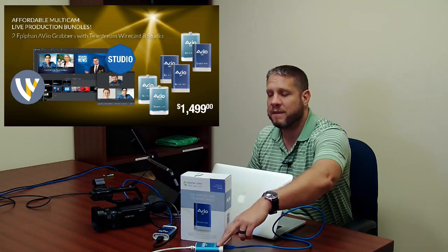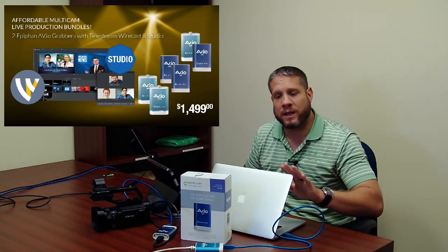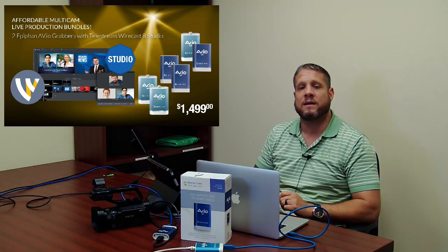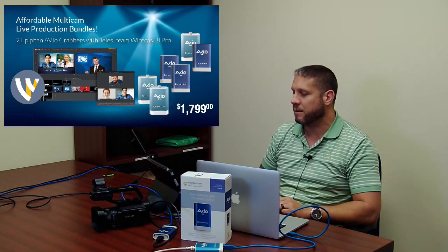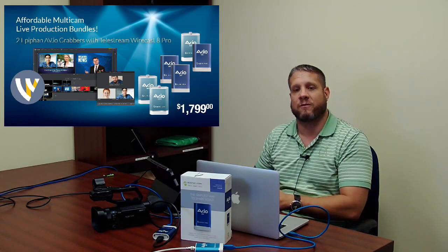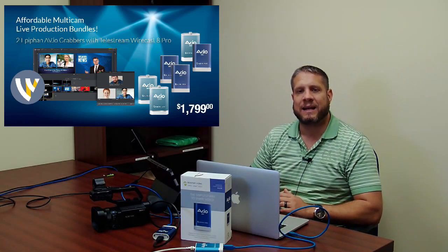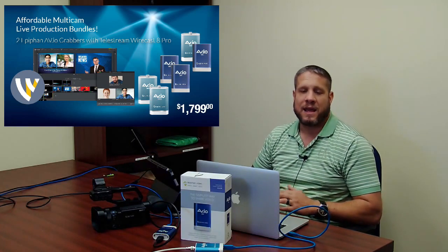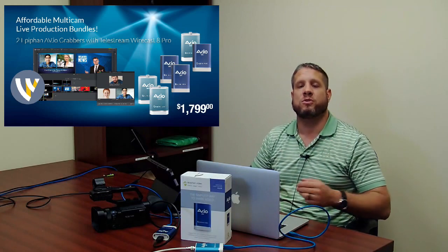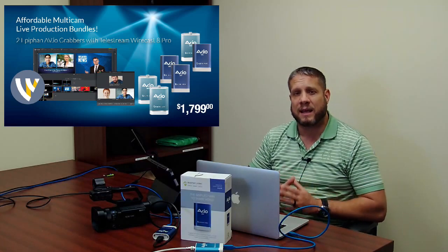As you can see I have that set up here in front of me — one AVIO SDI and one AVIO 4K going into my MacBook Pro with the Wirecast software installed, creating a live production and streaming system. If you decide you want to go with Wirecast Pro 8 software, that is $300 more for that bundle at $1,799.